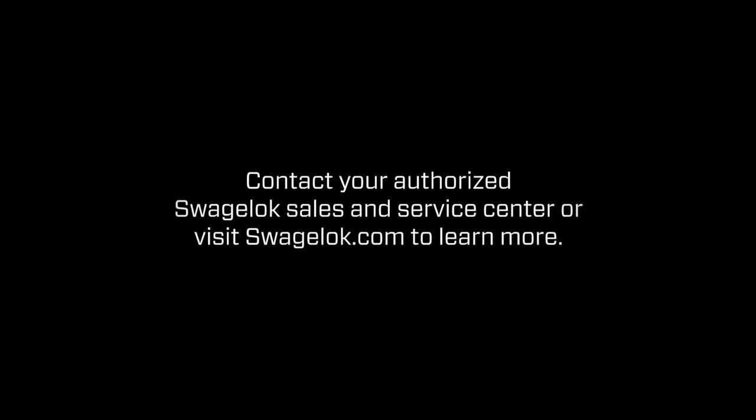Contact your authorized Swagelok Sales and Service Center today to learn more about how the GB Series ball valve can reduce installation, maintenance, and inventory costs while meeting your advanced pressure and flow specifications.